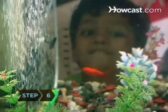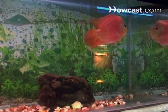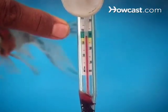Step 6. Run the heater and filter for several days and then cycle the tank to get a healthy balance of ammonia and nitrate. Check the temperature on the thermometer and adjust the heater.